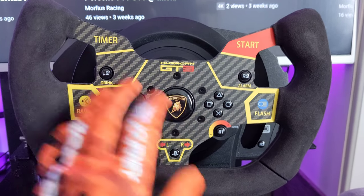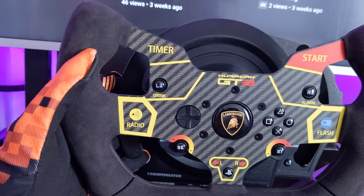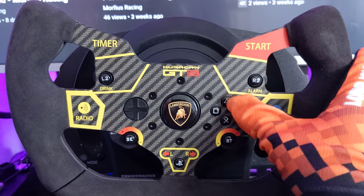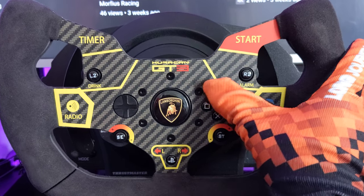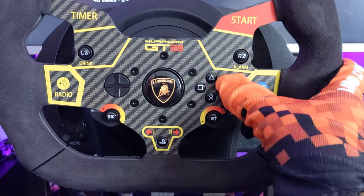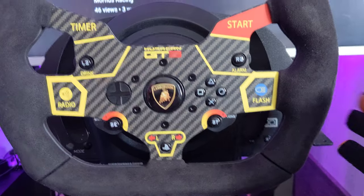My opinion is that the Thrustmaster T300 original wheel layout and button design isn't the best for GT-style racing. I like the paddles — they're long enough to reach, and longer things are always better. But the button layout on this wheel just isn't ideal for competitive eSport use. Look at it — you're really faffing about trying to hit specific buttons, and you'd almost need to use fingerless gloves because it's not easy to operate.